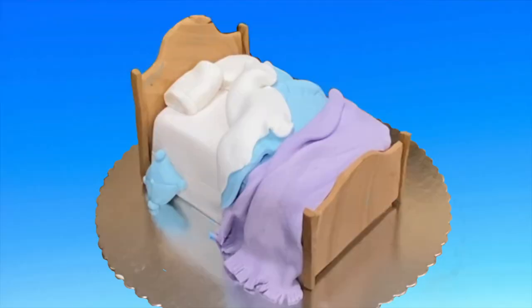A bed cake is really easy to make and you can go in a ton of different directions with it. I hope you found this video helpful. Please like and subscribe — it helps me out. Check out my other videos, I've got a ton of them on all different themes. And as always, thank you for watching CakeTastic Cakes.